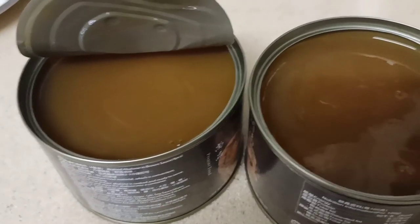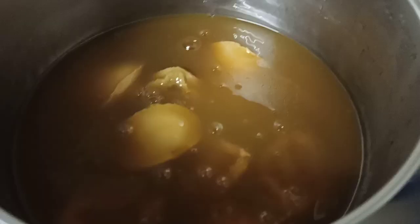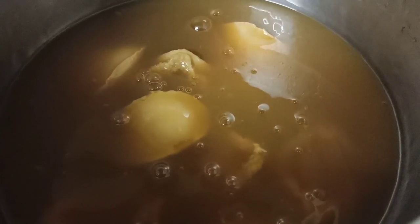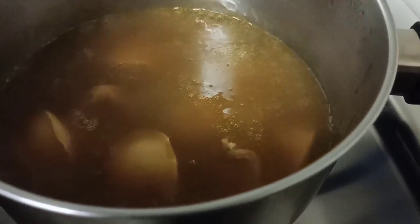Now I am opening our canned abalone. I'll place it into the pot and boil for just 2 minutes. It's boiling already, so we're going to turn it off and get it ready.